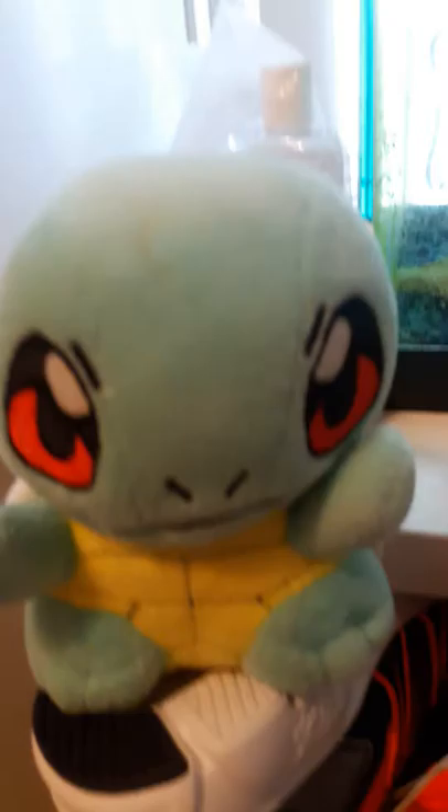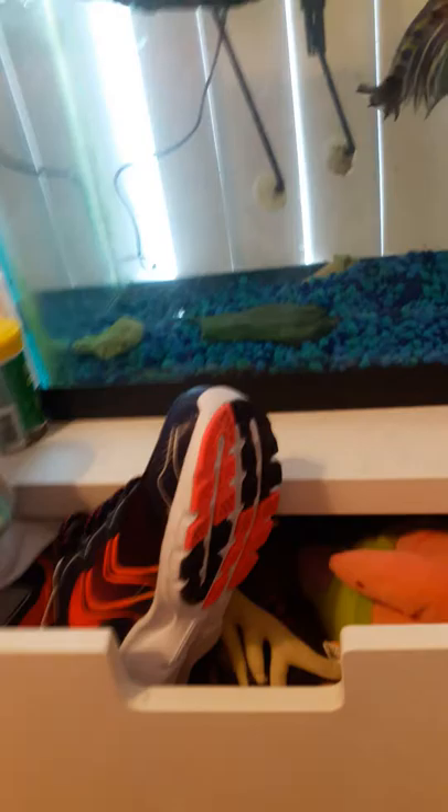Hi, and today I'm going to teach you how to feed a turtle. First you get some food, then you make sure the food, then you feed it. Don't forget to shake it at them so they know that there's food there. And watch them.